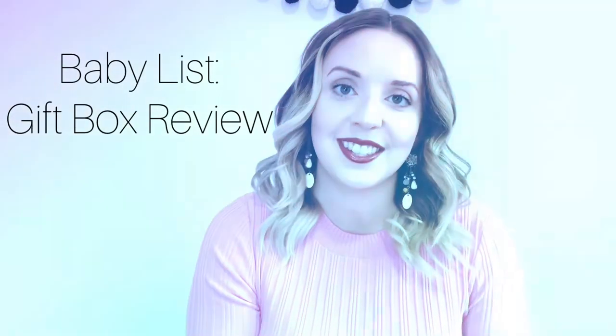Hi everyone, welcome back to my channel. This video is all about unboxing my free Babylist gift box. Babylist is an online registry platform that allows you to connect your registry to all different kinds of stores. It lists items with pricing from Amazon, Walmart, or directly from Babylist or affiliated companies.